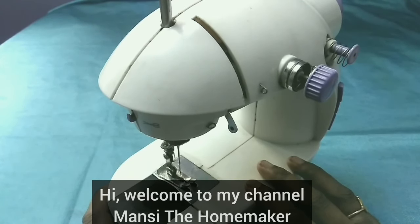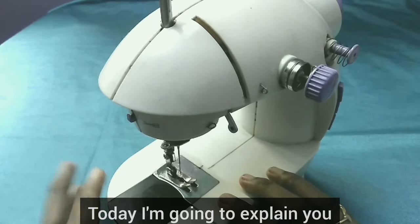Hi, welcome to my channel! I am Manci the Homemaker. I can pick the bobbin thread.